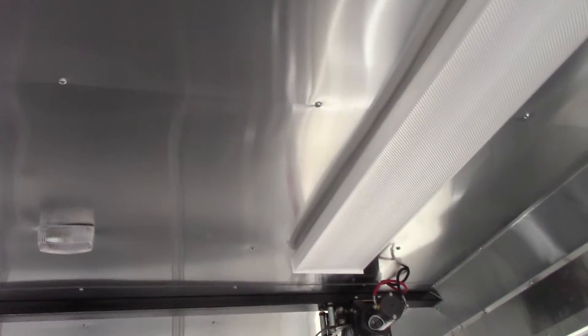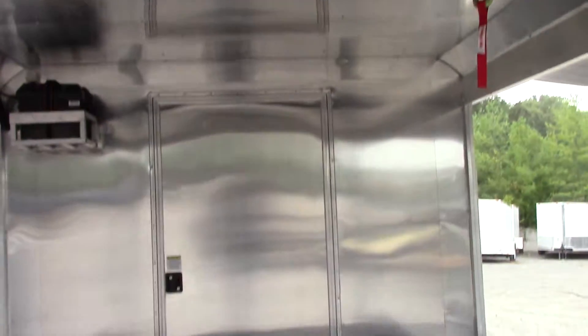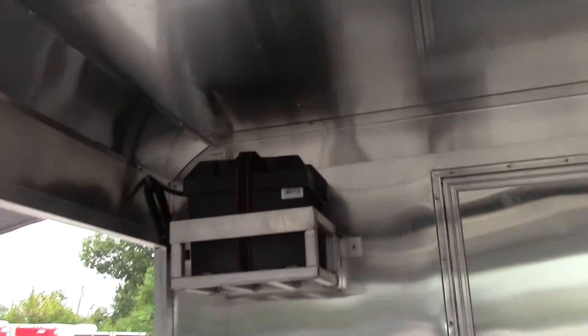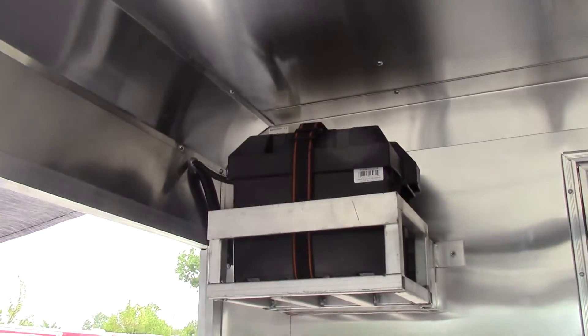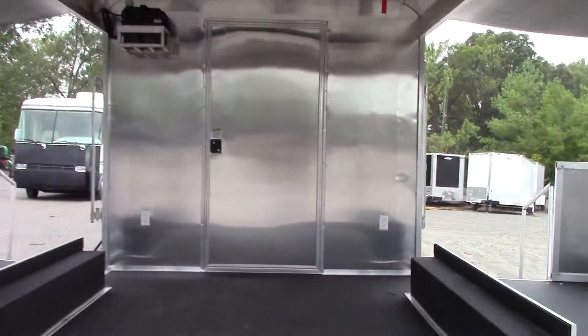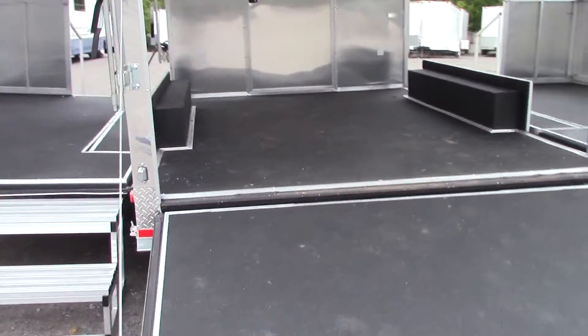There are two 48 inch fluorescent lights. We have a battery for the winches to power them. Flooring on the porch area and stages is 101 flooring.